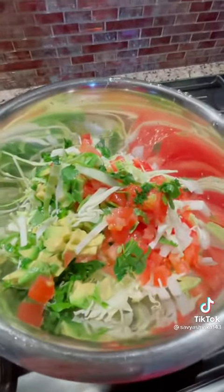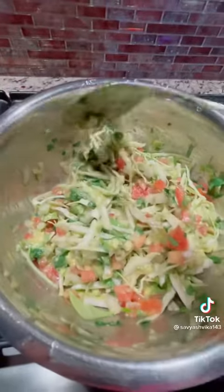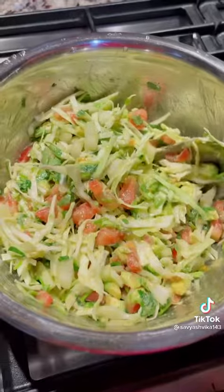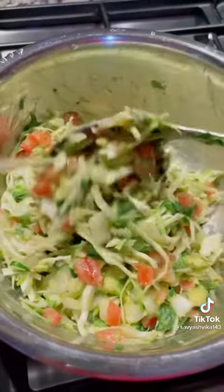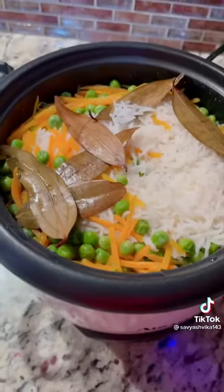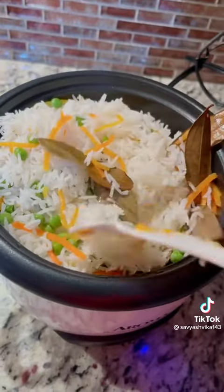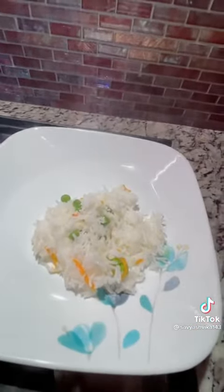I have to take care of any of the students and other students now. So I have to take care of the students and get the support that we need to look at. Then soon there is time. I am using the same ingredients.